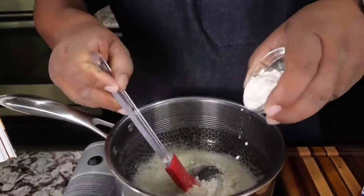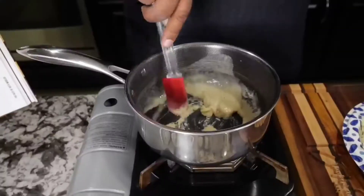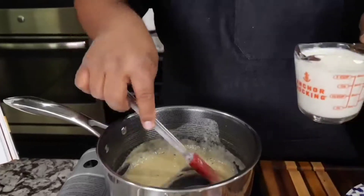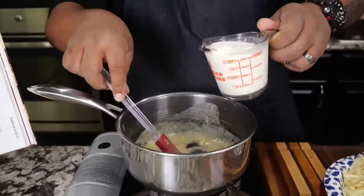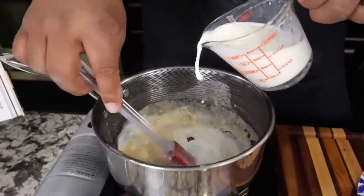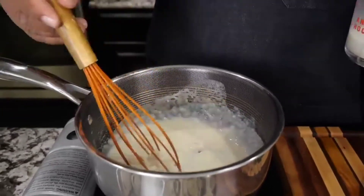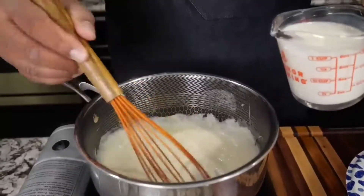Now that it's melted, we're gonna start coming in with our flour. Just add a little bit in at a time. What I'm doing right now is cooking that raw flour taste out — it takes about one minute.